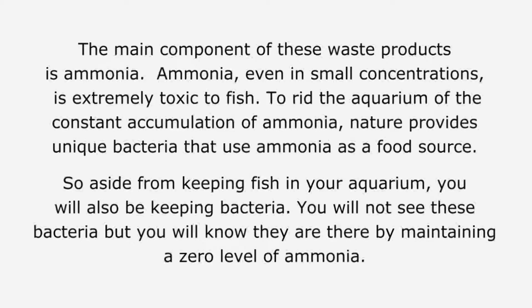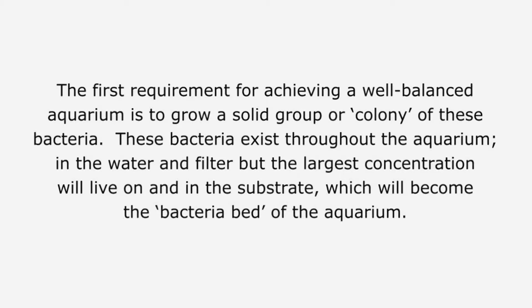To rid the aquarium of the constant accumulation of ammonia, nature provides unique bacteria that use ammonia as a food source. So aside from keeping fish in your aquarium, you will also be keeping bacteria. You will not see these bacteria, but you will know they are there by maintaining a zero level of ammonia. The first requirement for achieving a well-balanced aquarium is to grow a solid colony of these bacteria. These bacteria exist throughout the aquarium, in the water and filter, but the largest concentration will live on and in the substrate, which will become the bacteria bed of the aquarium.